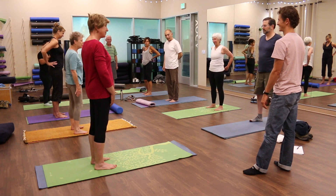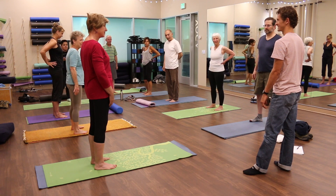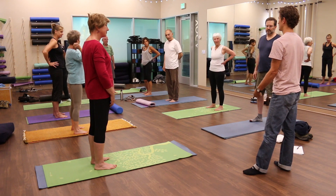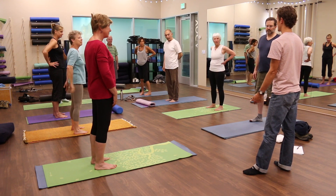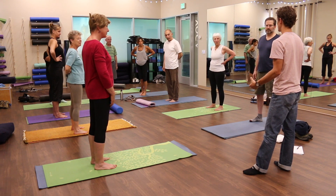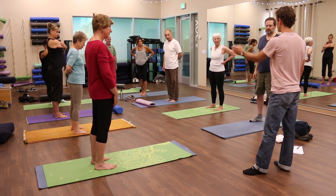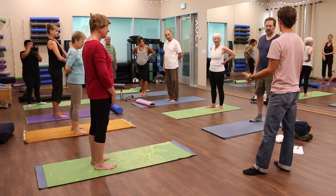Slow down. The pain is an indicator, pleasure is an indicator. And we, as adults, forget these things. We're so dedicated to doing the goal that we forget that our body is telling us every step of the way. Be present to our movements.